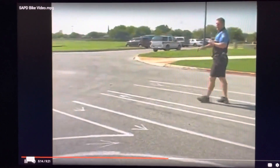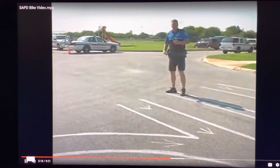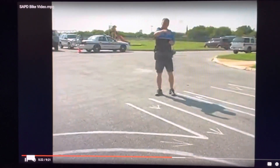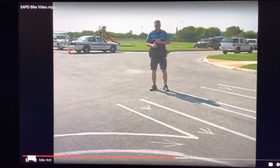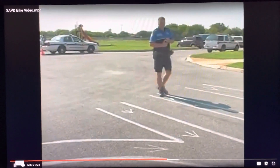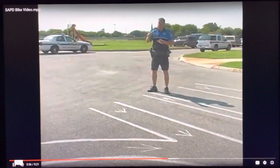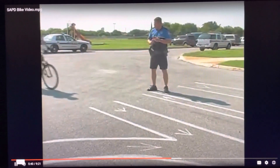The third obstacle is either a figure eight or a circle. It's typically two feet wide, and all you have to do is make a trip around the circle without putting your foot down and without your tires touching the line. Note that you don't want to go too fast — it is not a race course. Just a nice, comfortable pace that you can make it through without your tires touching the line or your foot touching the ground.